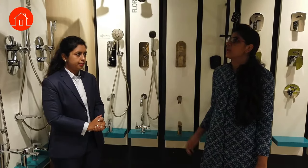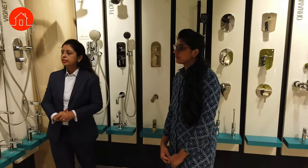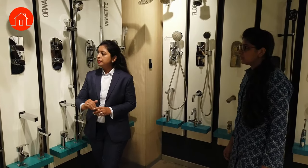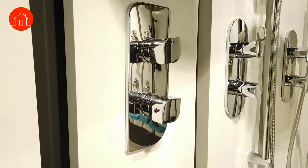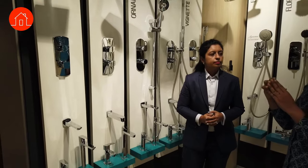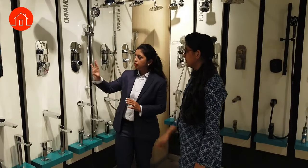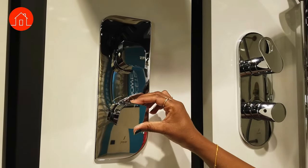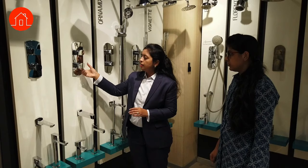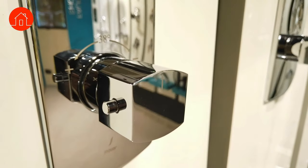First, we are taking up the shower area. We start with the thermostatic concept, one of the best concepts for the shower area. All these are thermostatic mixers in a concealed concept — the concealed body goes in at the plumbing stage and at the final stage we install the end body, the outer parts. This knob is to set the temperature. There is an arrow indicating the temperature; you can see 38 degrees, with plus and minus control.